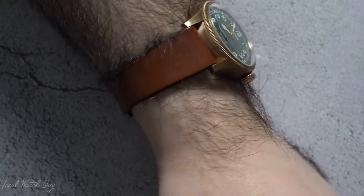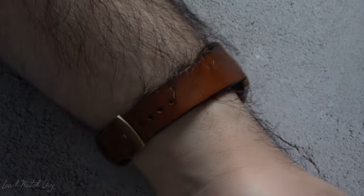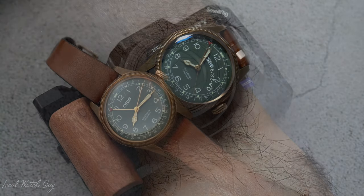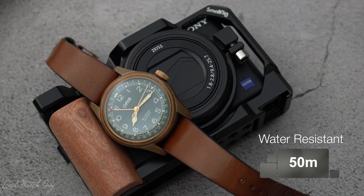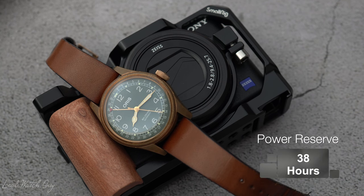Now, if you're allergic to bronze, Oris does include a stainless steel buckle. In case you can't tell, the buckle is also made out of bronze. The watch is water-resistant up to 50 meters, and the movement is an automatic winding pointer date movement, which is obviously developed by Oris. So it has an in-house movement, and we can't forget the power reserve of the watch, which is approximately 38 hours.